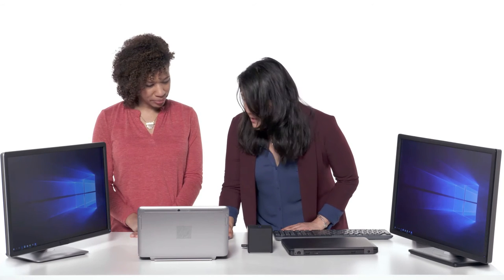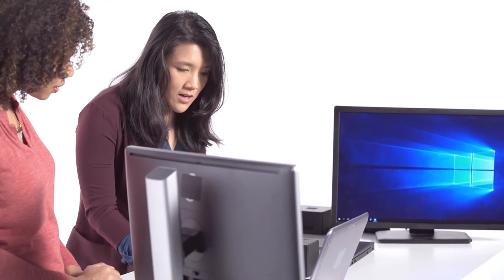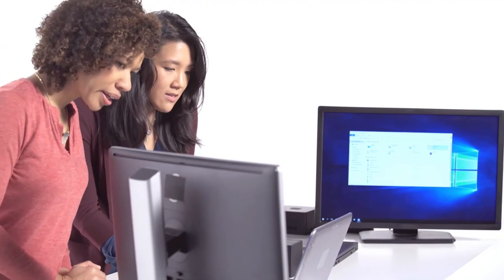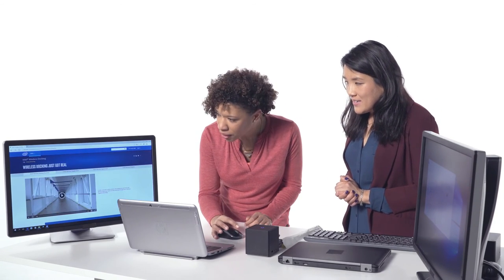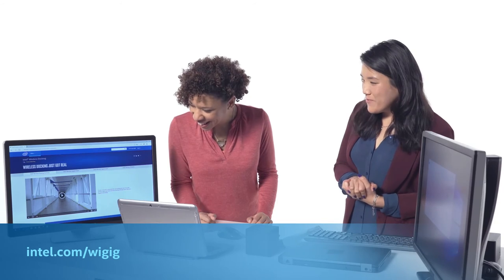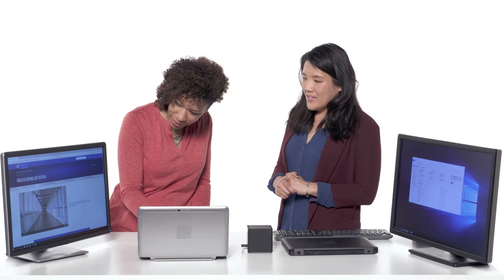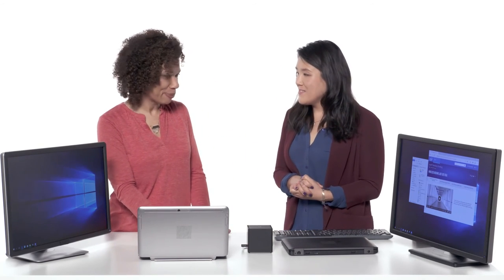The ding sounds you're hearing are just the system recognizing all of the peripherals that have been set up. Let's pretend we're working — I have a file manager window open here. As you can see, I have two screens in extended mode so I can use both screens. Let me open up a browser — by default it opens intel.com/WiGig, where you can learn more about wireless docking. You can take a window and slide it across different monitors, and there it goes over to the first monitor.